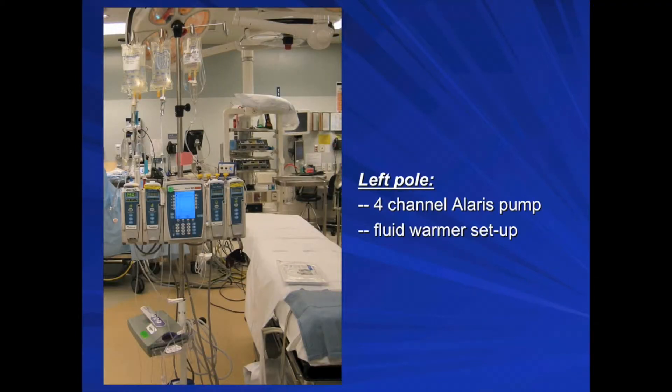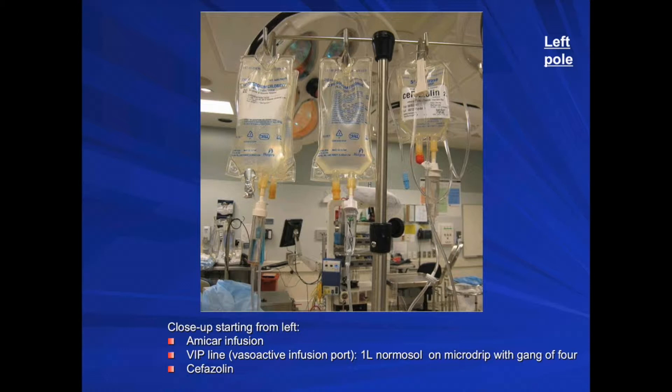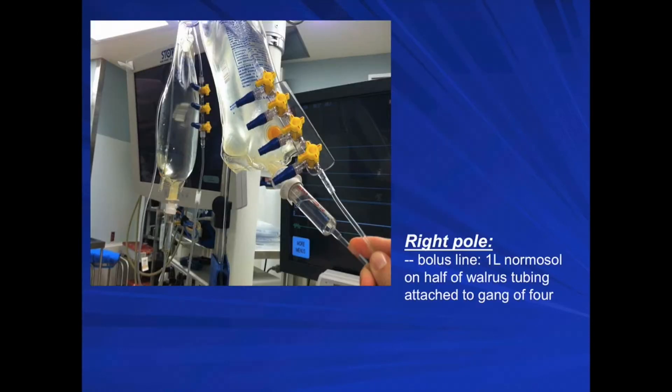On the left pole, you can set up the fluid warmer and 4-channel Alaris pump. You may organize your infusions in whichever way makes sense to you. Here we have an example from the left of an Amicar infusion, VIP line — which is a vasoactive infusion port — with 1 liter normosol on micro drip with a gang of 4, and cefazolin. On the right pole, you can set up your bolus line with 1 liter normosol on half-drip tubing attached to a gang of 4.